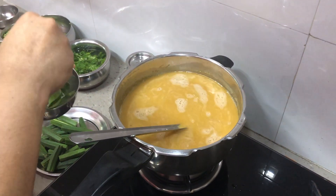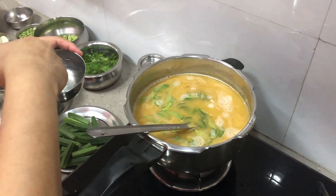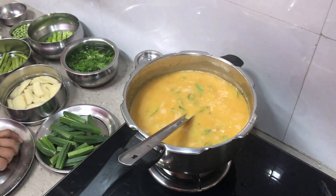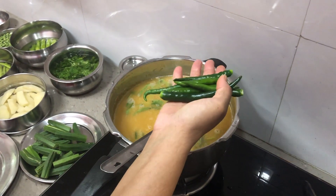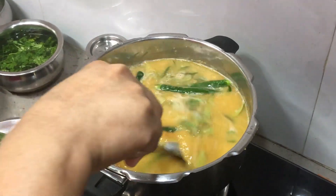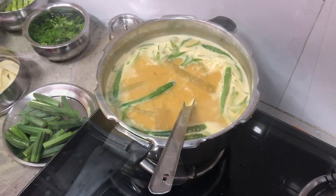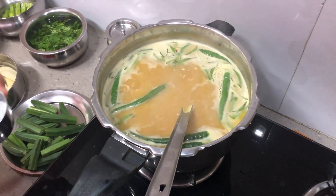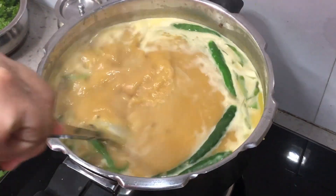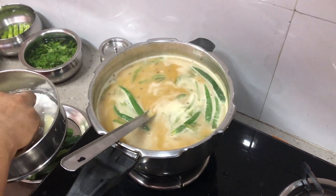Give it a good stir and allow it one boil. To this mixture we will add the curry leaves and chilies — just remove the top part of the chillies. Allow it one boil. Now it's boiling — add salt to taste and give it a mix.